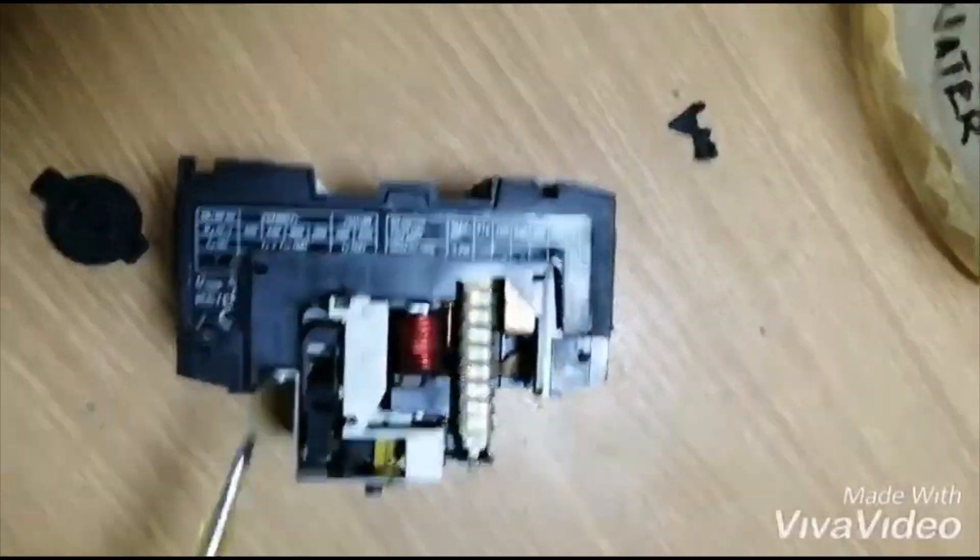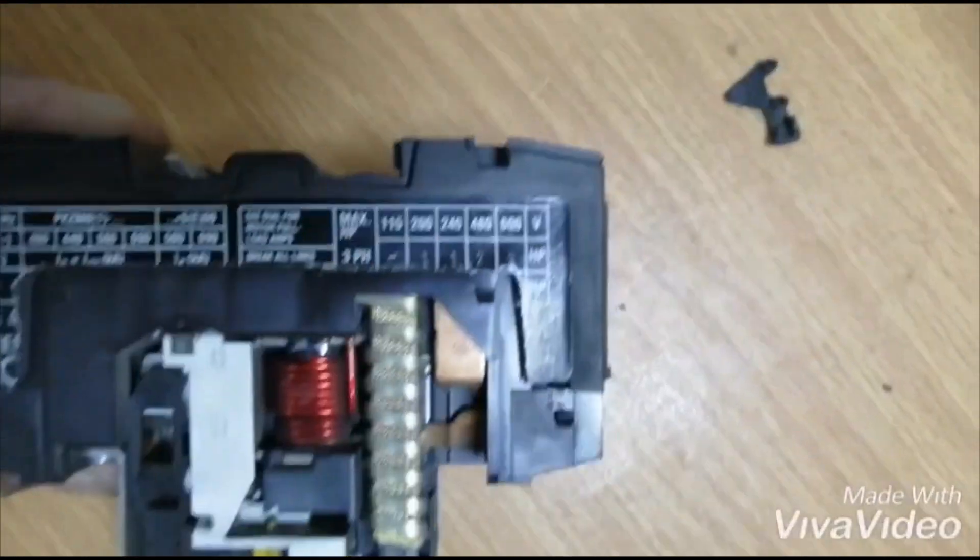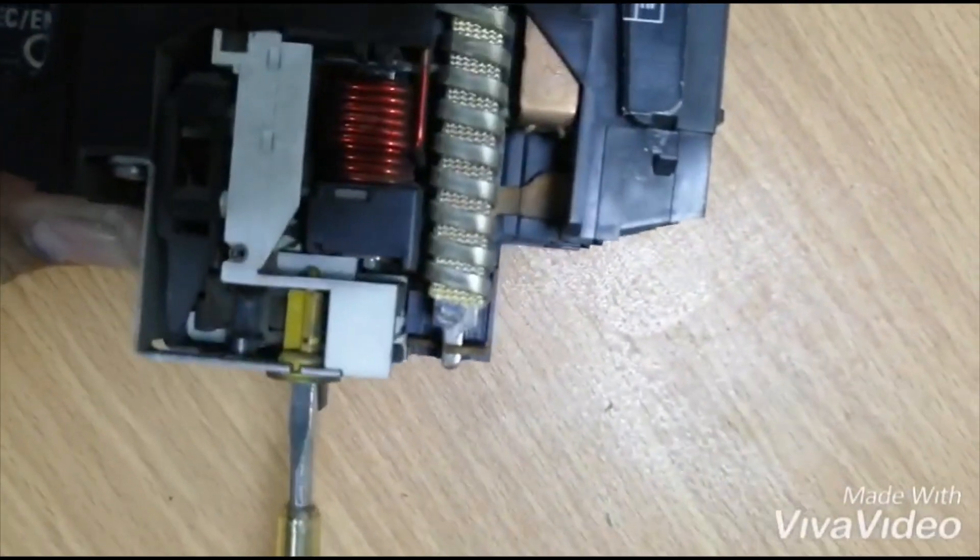There's also a side knob in which we can set a range of current. For example, if we see that our motor is drawing a little more current than usual and it's continuously tripping the breaker, we can increase our range within the safety limit.